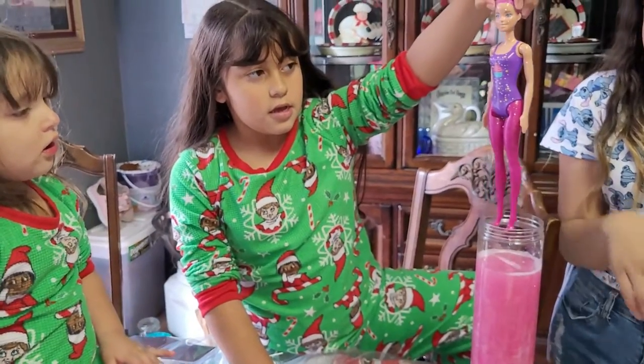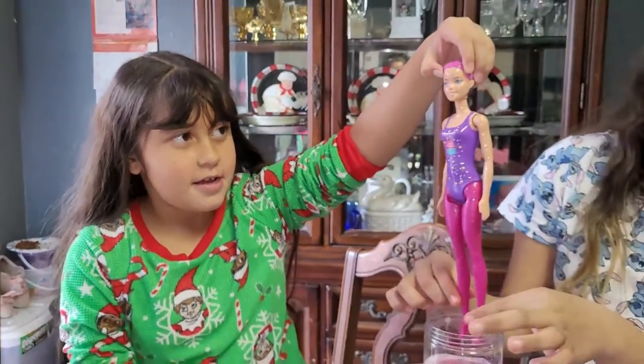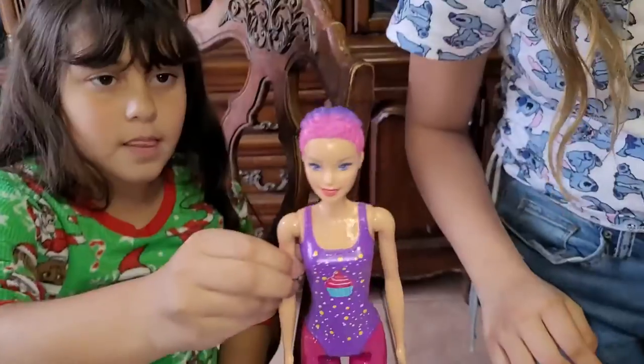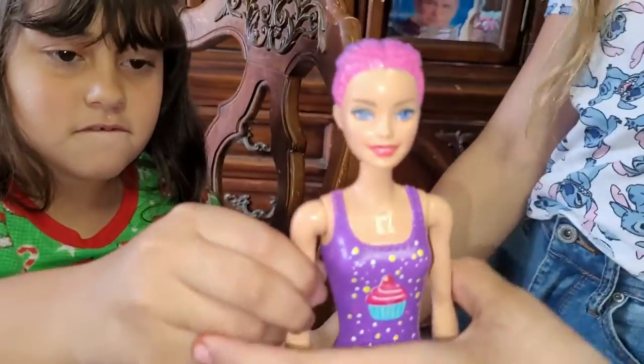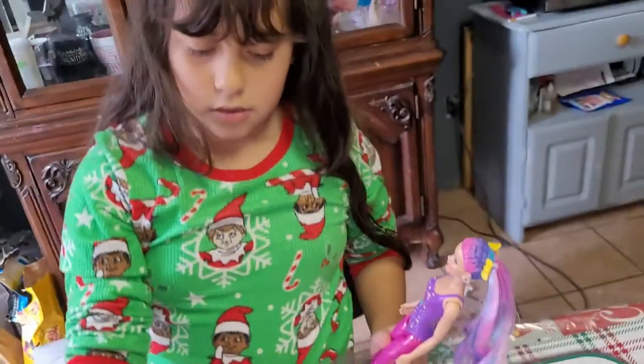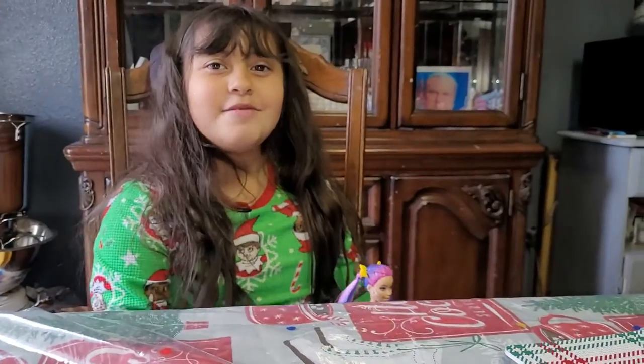Oh, pretty! Look at that. Look at the feet. The water is too cold. Look — it has makeup now! Let me see. Give me that, please. Oh, so cute! I want to check out the little bun. Here it comes — welcome to Fashion Girls!